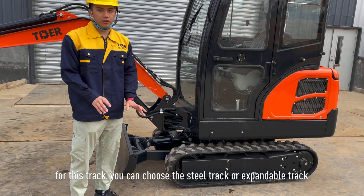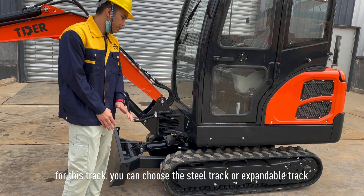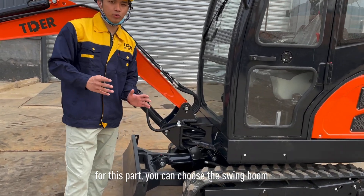For the track, you can choose the steel track or the expandable track. You can also choose the swing boom.